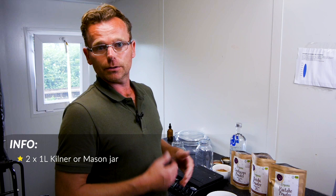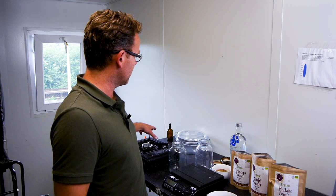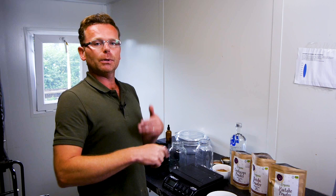Water extraction uses all the equipment we've got here — we've got a Pyrex pot, and you can do this on your hob at home, of course, but we've got a little burner here. We want to fill about 10 of these little dropper bottles — they're 100 millilitres each. Just for reference, Paul Stamets, the famous mycologist in the US, sells 100 millilitres of product for about $20, so we'll be producing well over $400 worth of tinctures. Let's go into the step-by-step guide.